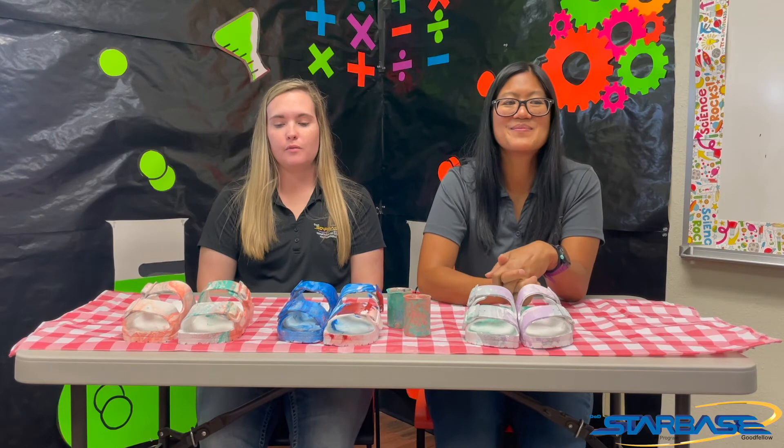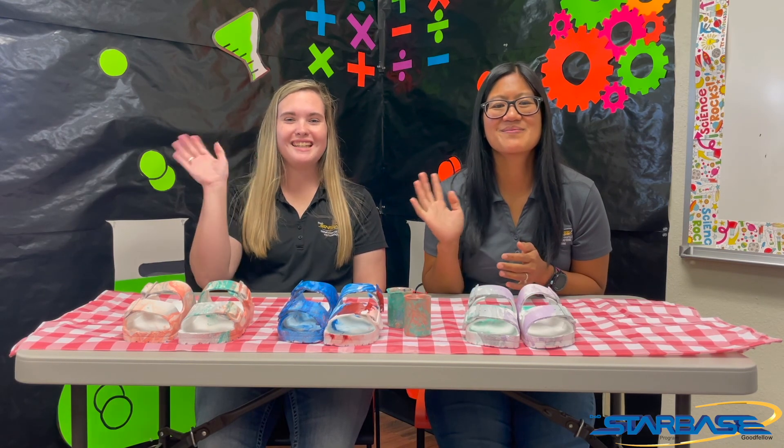I hope you're enjoying your summer. If you decide to do something like this, take a picture and send it to us on Facebook. Watch us on Facebook — we'll put some more pictures of our hydro dipping. Alright guys, we hope you have a great summer. School's not too far away, which is kind of sad. Enjoy the rest of your summer, and if you go on any cool vacations, let us know. Have a good day, guys. We'll see you later. Bye!